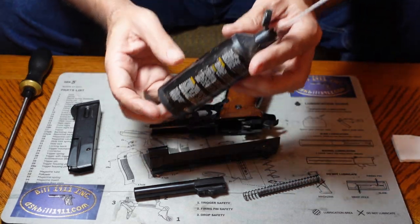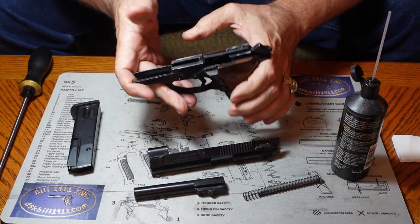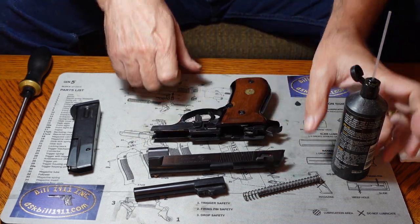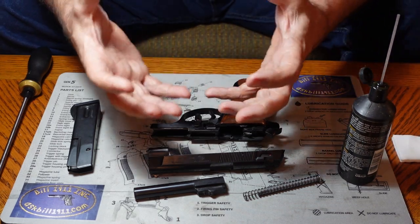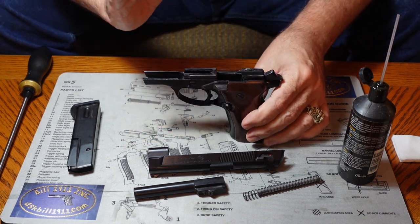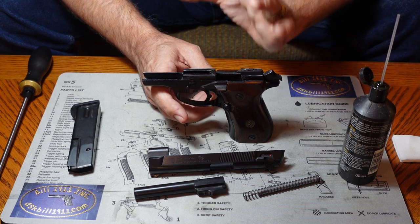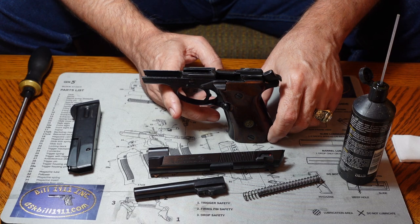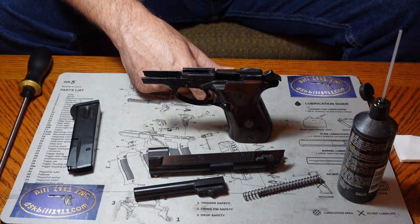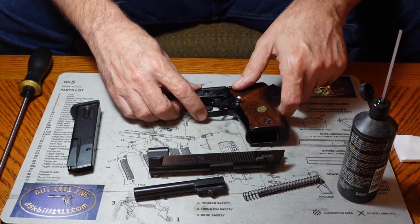As far as gun oil is concerned, make sure you use an oil specifically formulated for firearms. Some guns have plastic parts internally, and some plastics can be negatively impacted by oils — they can decay, crumble, or swell up, causing the gun to stop functioning. I'd recommend using whatever oil the manufacturer suggests, or any reputable gun oil.